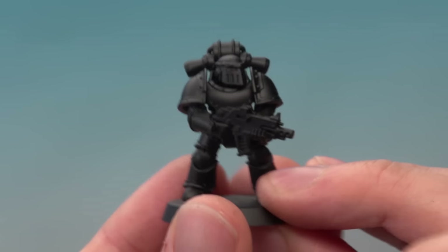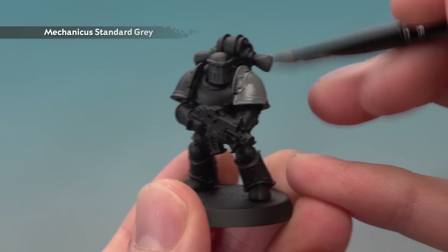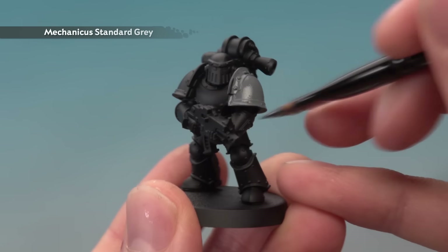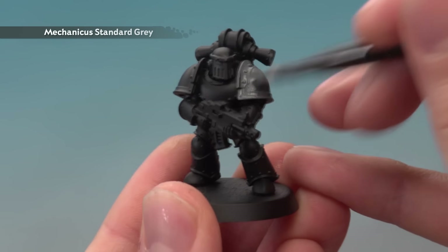Make sure you don't have too much load on your brush, and when you're ready all you've got to do is start applying this all over the power armour of your Space Wolf. Make sure you work the paint into all the little nooks and crannies, and you're looking for a nice even coat once this is done. If you do see any of the black undercoat showing through, just apply a second thin coat once the first one's dry.